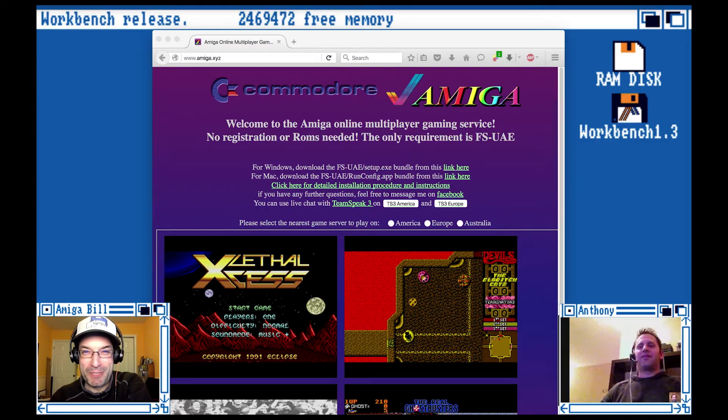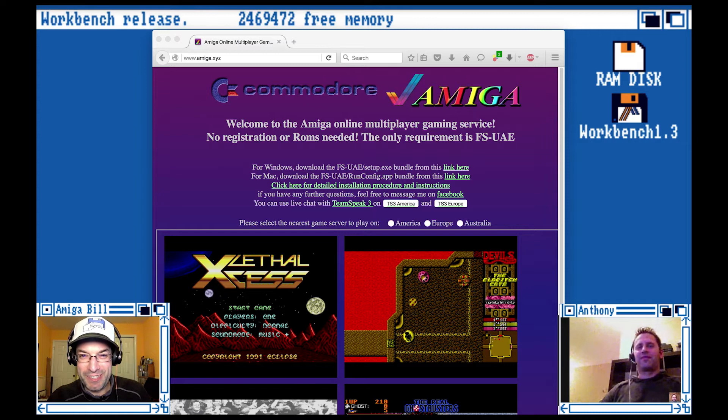We're in Workbench 1.3, and we've got a special guest — John Kyanis, the mastermind behind the Amiga.xyz server. Anthony and I are going to get some Chaos Engine going and show the folks at home how to use Amiga.xyz, and John will be here to help us when we make mistakes.